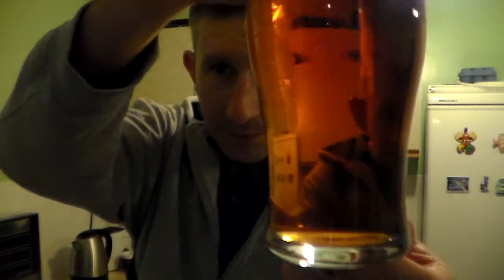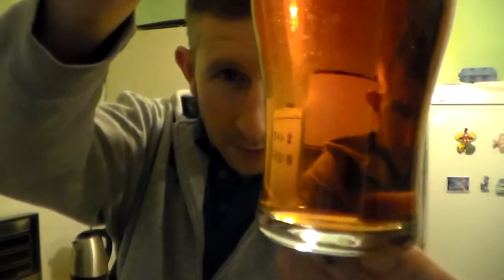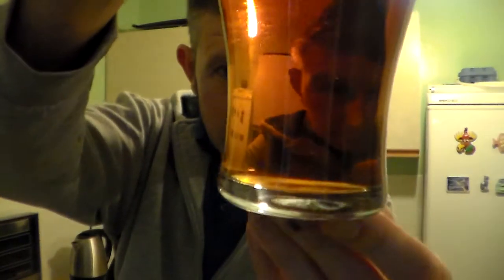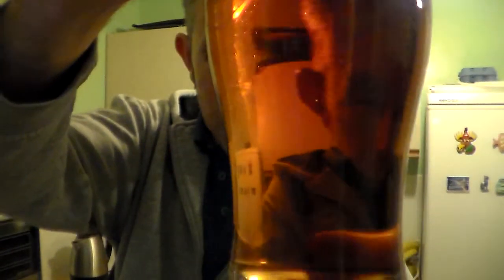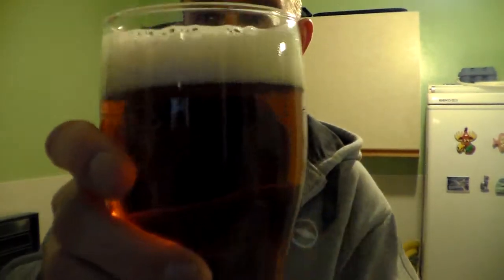It's kind of like a caramel sort of colour, amber-y, beautifully crystal clear, which doesn't bother me with a beer. One finger, little sort of brownish, tannish head. Let's get the nose in.